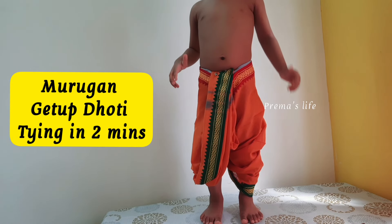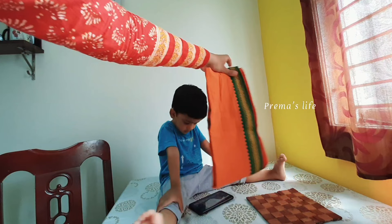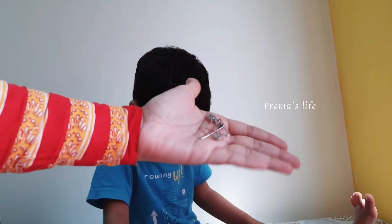Hello friends, welcome back to Prema's Life. This is a special photo shoot for coloring. The color is correct, but my girlfriend is a big color so that will correct it.